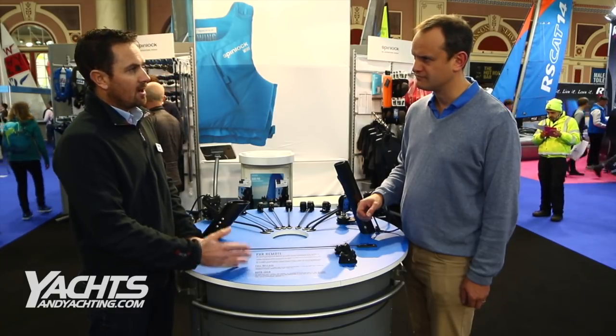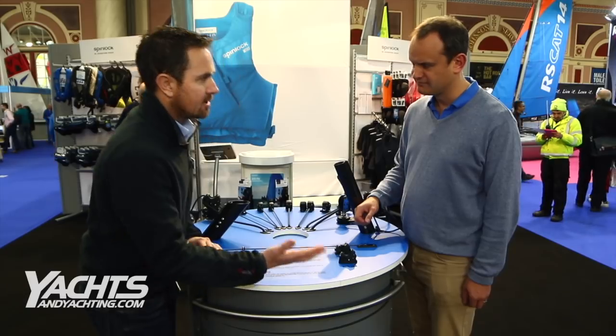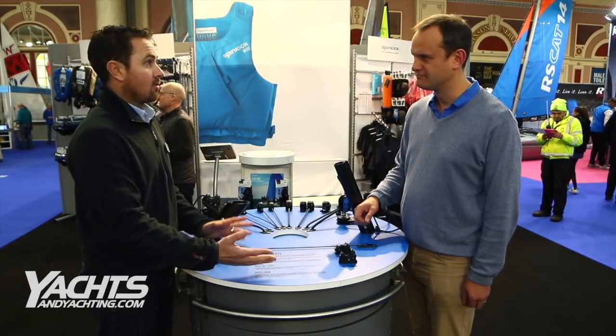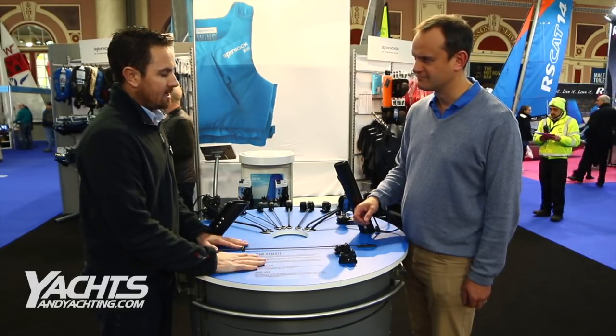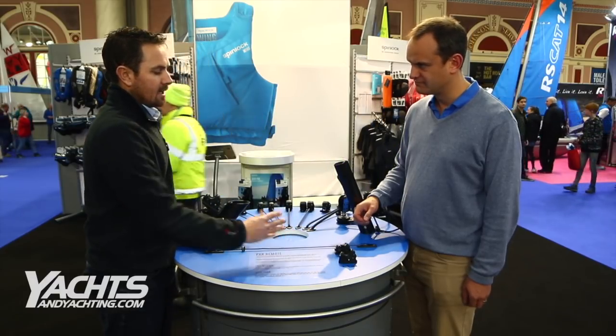So when you're in a skiff, fully trapezing, you get to the windward mark and you want to dump the kicker and Cunningham to get around the mark — the problem is your crew goes in to let it off and it upsets the balance of the boat at exactly the wrong time when you want to get around the mark. So this enables you to actually pull the line on and it cleats.